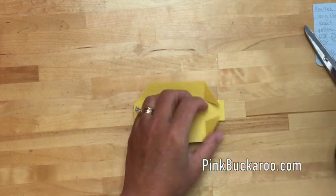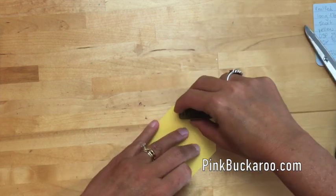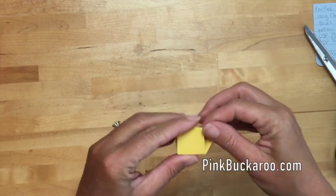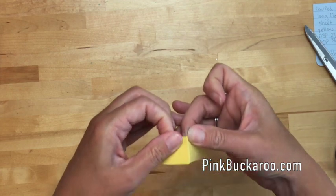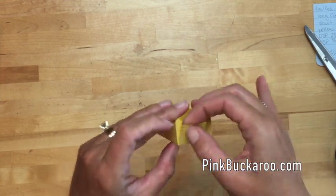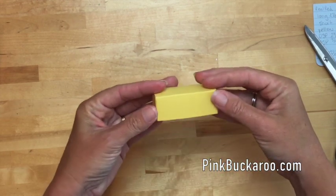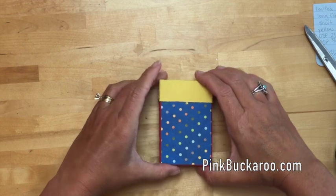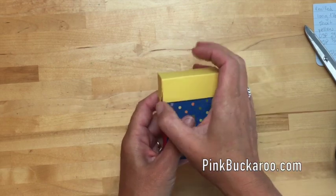Let's fold them all in — folding these in like that — and then I'm gonna take my fast fuse and put a little bit on each of those triangles, folding them in and matching these edges. Don't push it in until it's right; that fast fuse stays in place and you don't want to get it in the wrong spot. There is our lid — I'm gonna slide that on just like that. Now you can see those kind of rough edges I was talking about.